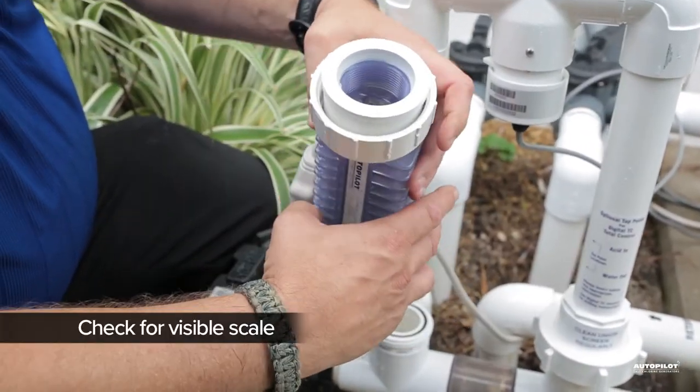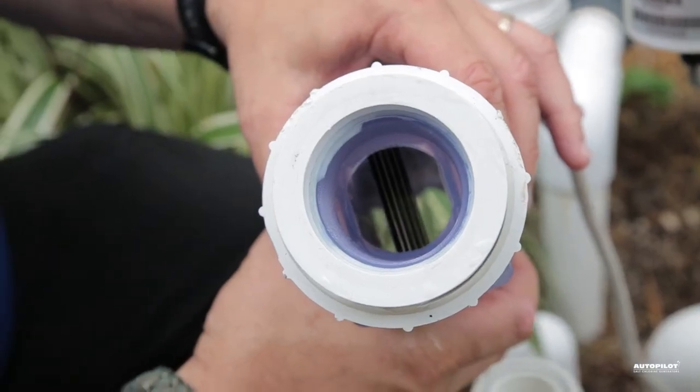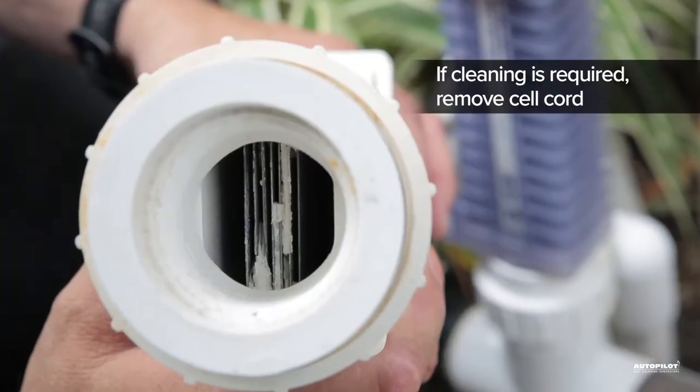If there is no visible scale, or if there's just a tiny bit on the ends of the blades, there's no need to clean the cell. The unit's self-cleaning feature will take care of it. If the cell does need to be cleaned, proceed with the following steps.